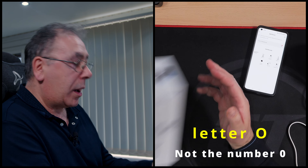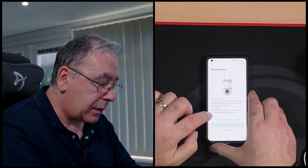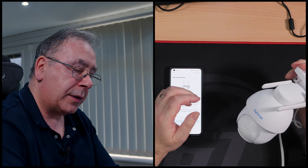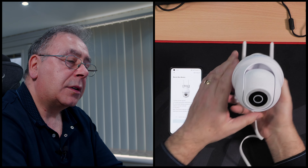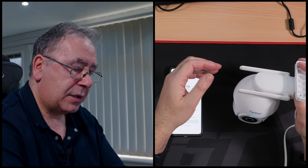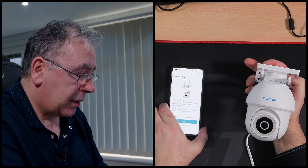In the app, go to Add Device - I'm going to plug her in. I'll allow location access while using the app. We need the O1 - Cam O1 - that's the one. It's not blinking yet because I haven't plugged in. Plugging in now - going through the startup. There she goes - it's flashing white. Then I need to put in my Wi-Fi password.